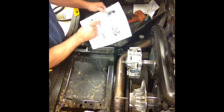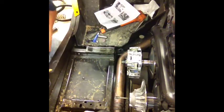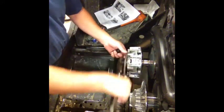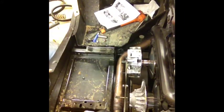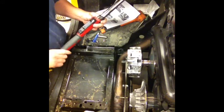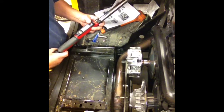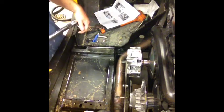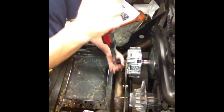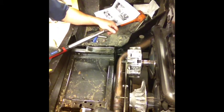Now the instructions say — of course you can't read this on screen — step one: torque the nut to 59 foot-pounds. I'm going to put my clutch holder in here and get my torque wrench set at 59 pounds. I've got my torque wrench set to 59, got my clutch holder in place. There it went — 59.